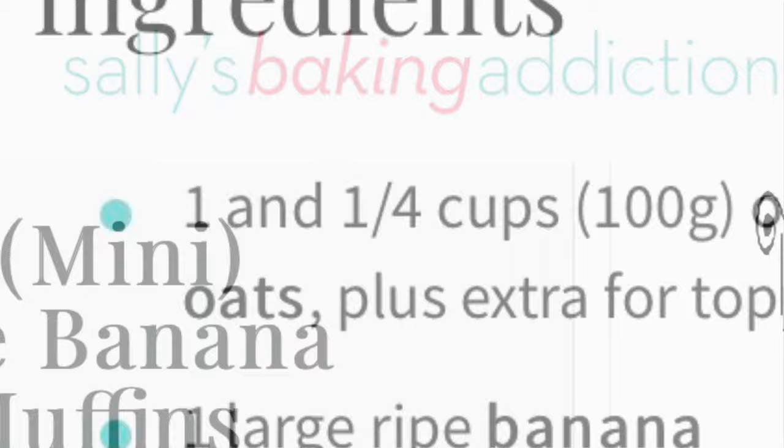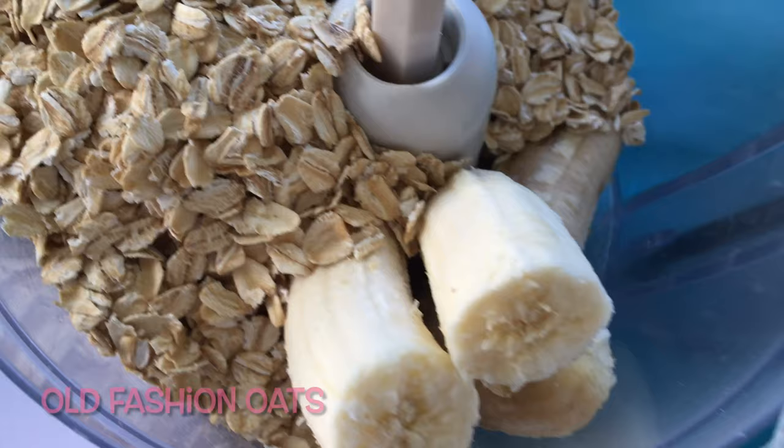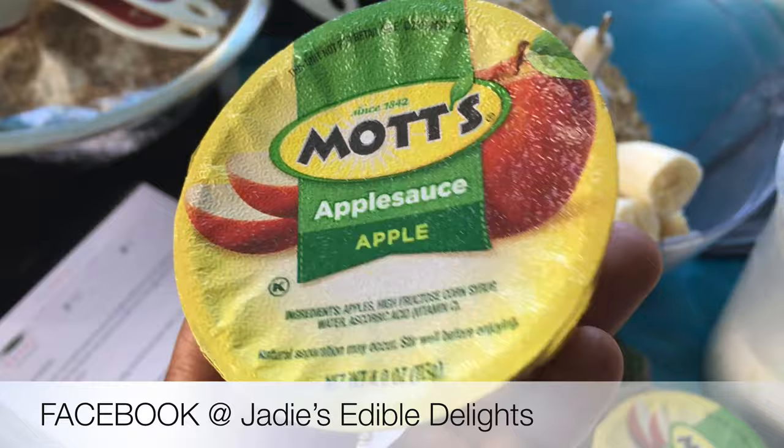I've been researching some healthy food options and came across this recipe. It's a muffin that contains banana, apples, and oats. You can be flexible with it, and what I like is it doesn't contain flour. You can add your natural sweetener of choice. I'll have the recipe linked in the description box below so you can try it.